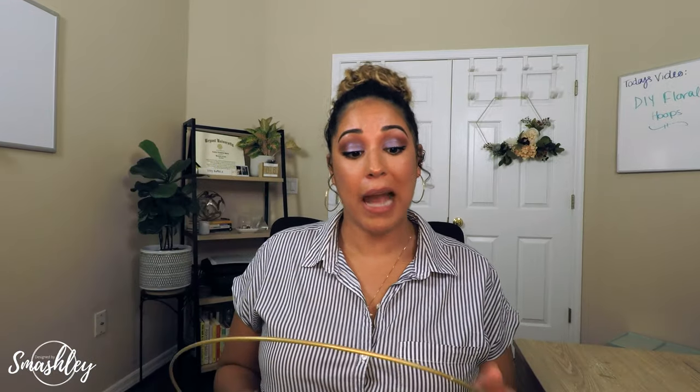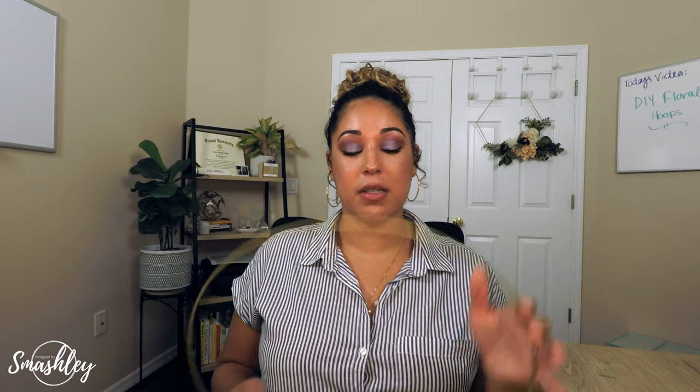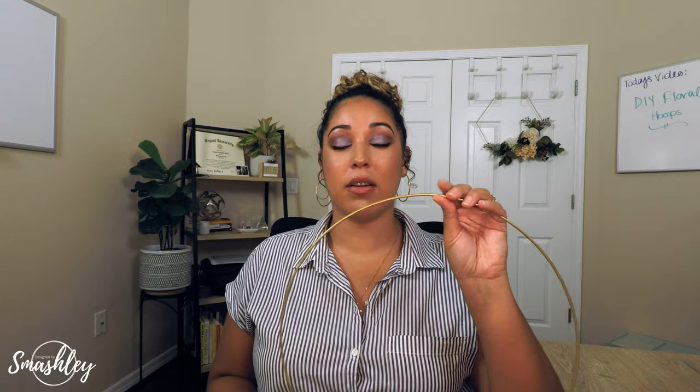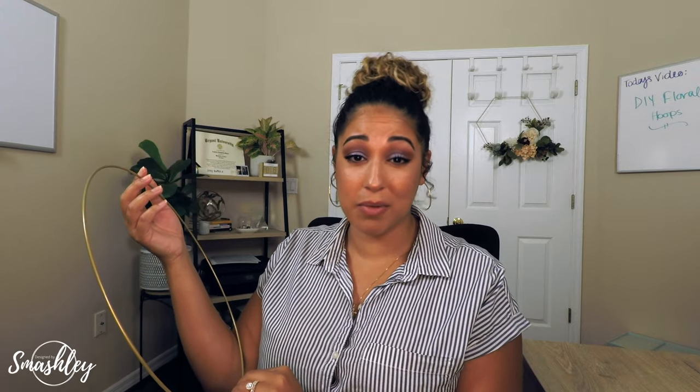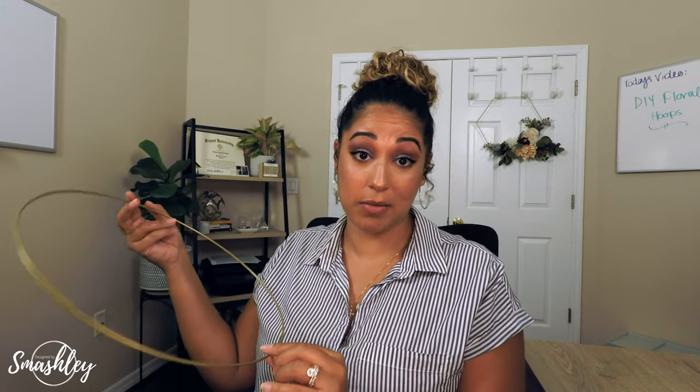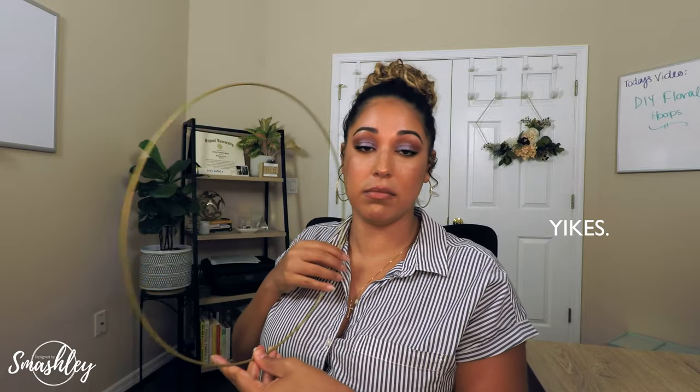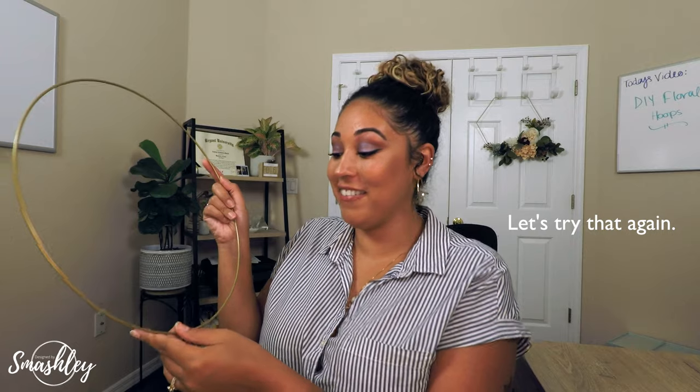This is the final result — I'll try to get as close to this as possible while wrapping it around the hoop. I recommend taking a picture of this in your hand, because it's going to be impossible to match it without something to reference back to. Before we actually start wrapping, I recommend finding where they fused the hoop together and covering that piece with flowers, so when you hang it that small imperfection is hidden. I found the fusion point down here, so this is where I'm going to start wrapping.